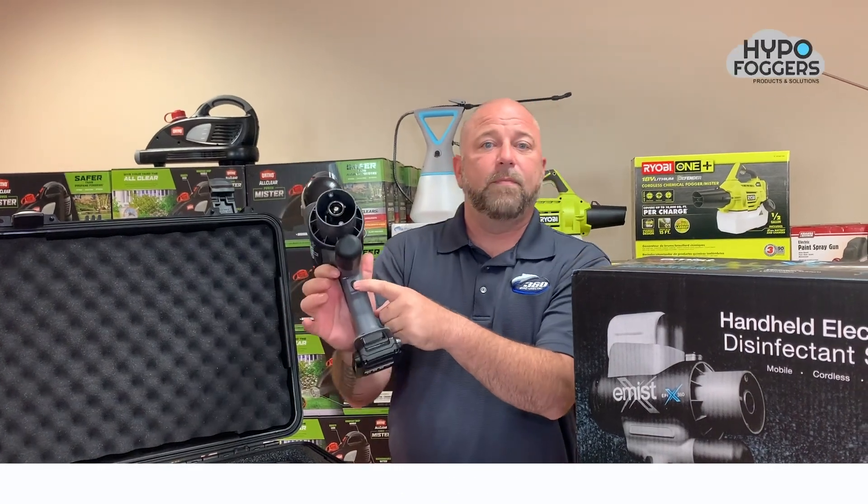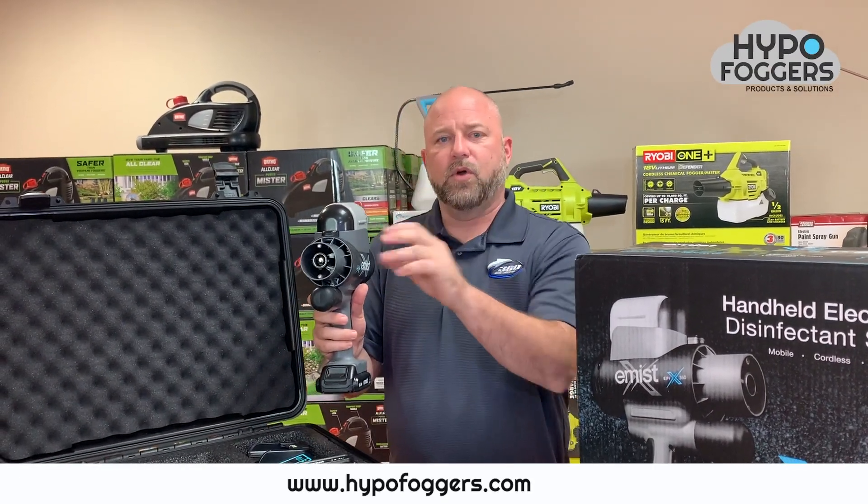Simply press the front button, give it just one second, and you're going to start distributing chemical.